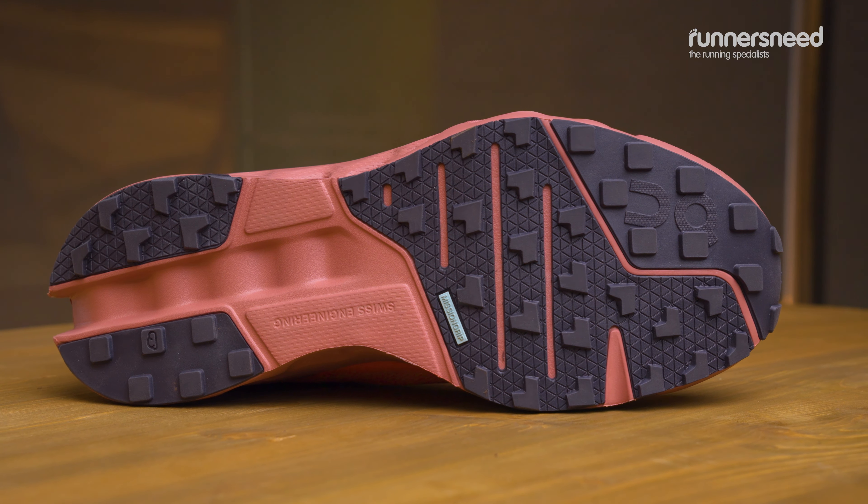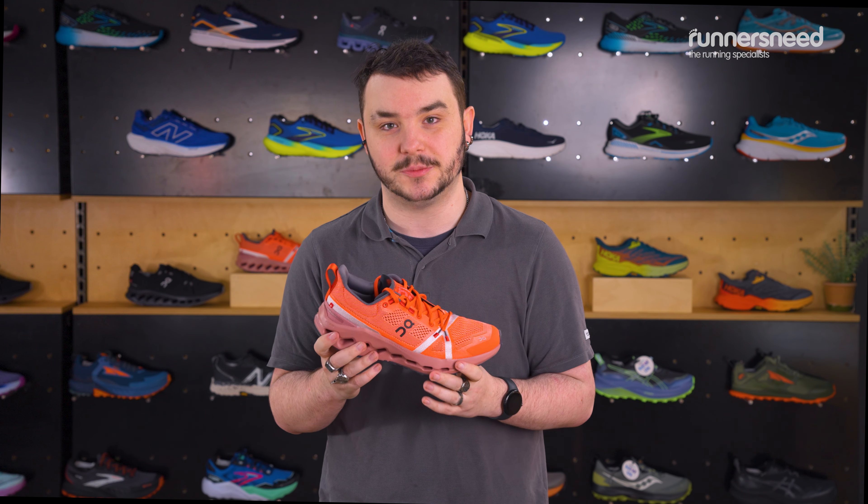Luke here from Runners Need Inverness, and this is the Cloud Surfer Trail. The shoe is built from its original predecessor, the Cloud Surfer, which was a road running shoe. The Cloud Surfer Trail is built for longer distance runs and with comfort in mind, just like its predecessor, offering one of the most plush rides for a trail run, built with good traction grip potential.